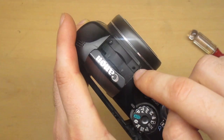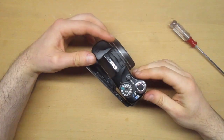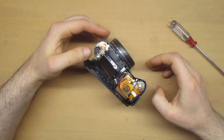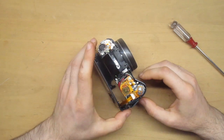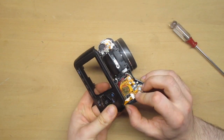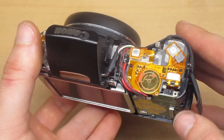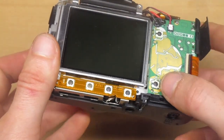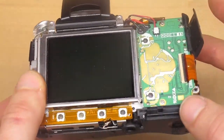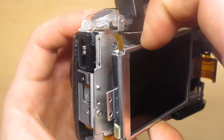There are hidden screws — two screws under the flash — and now I can remove that ribbon cable. I don't see any obvious damage here. There is a little darkening of the buttons but I don't think that's the problem. I will have to disassemble more.